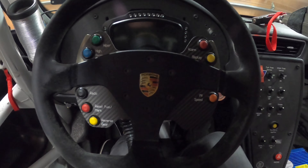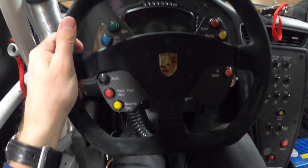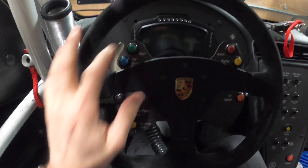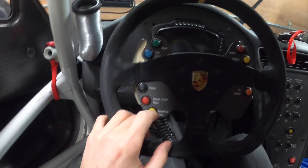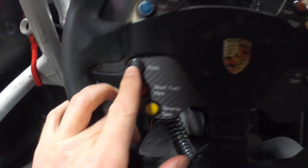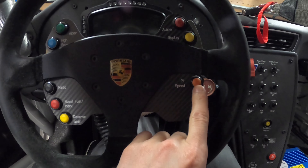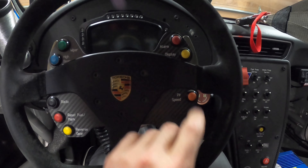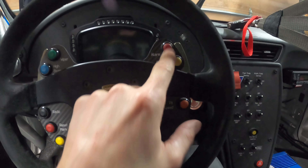Here we are — not a lot of light, but you can see it's the inside of a Cup Car 991.2. Wiper, high beam — hopefully you're running up on someone trying to get them to move. Radio — a lot of talking here. I definitely like to talk on the radio. Pit speed, pit limiter coming in and out of pit. Display changes the display, and the alarm if something's going wrong.